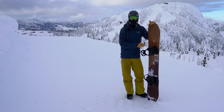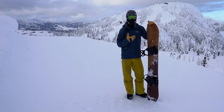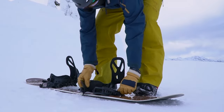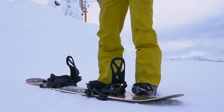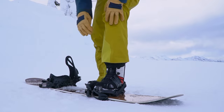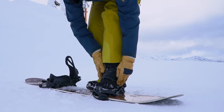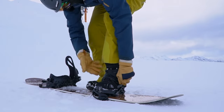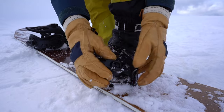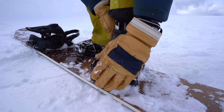Right now I'm going to go over the setup of a binding and how it all works together. Basically, you want to get your high back all the way up and get your straps completely out of the way. If there's any snow in there, clear it out. Then sink your boot in, get your heel as far back as you can, and do the top strap up first — getting it right over the crux of your boot and tightening it so it's locked in.